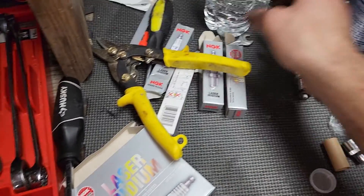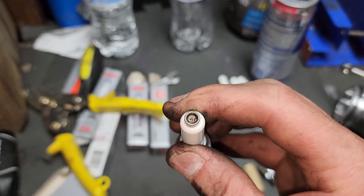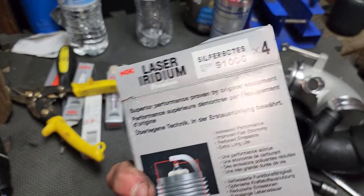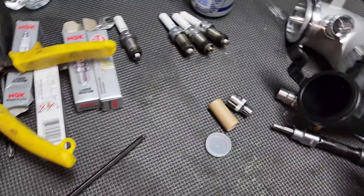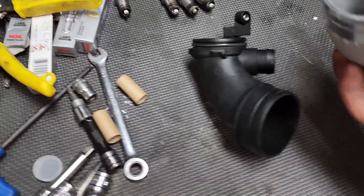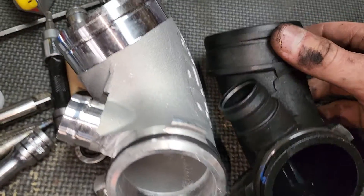I did put new spark plugs in this. These are the original ones if you're curious — NGK VWAG plugs with a little seat on the tops. I went to the RS7 plugs, part number 910006, need four of those. These are one step colder since this car is Stage 2. Look at the difference between these two — that's a decent difference for sure.